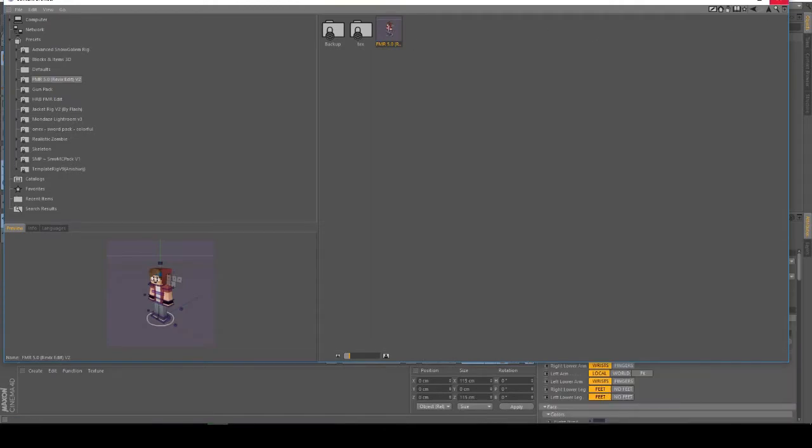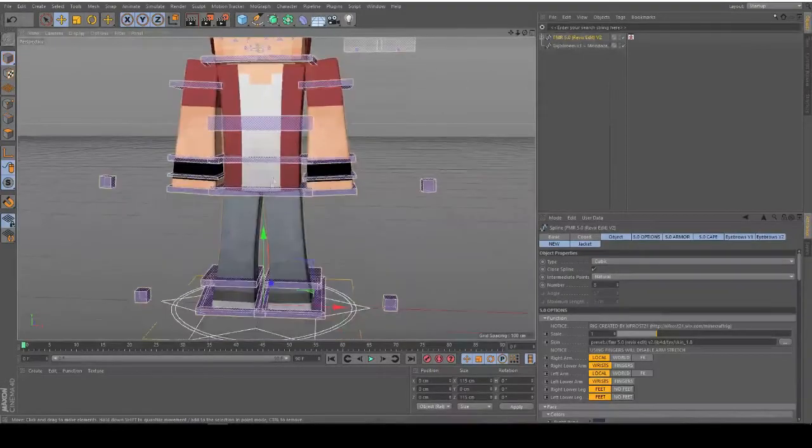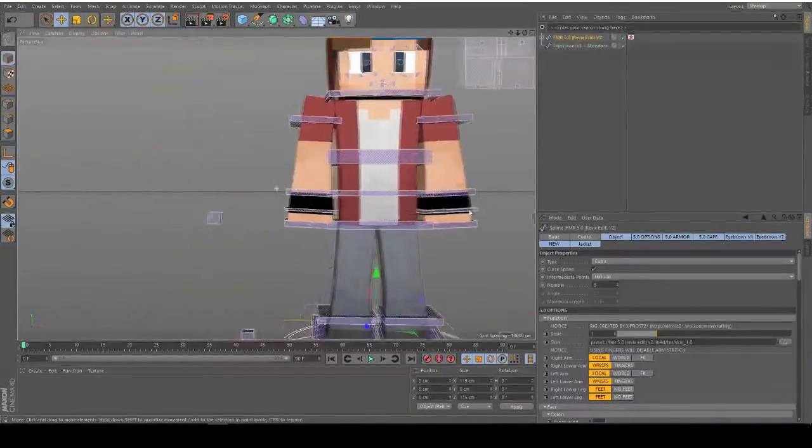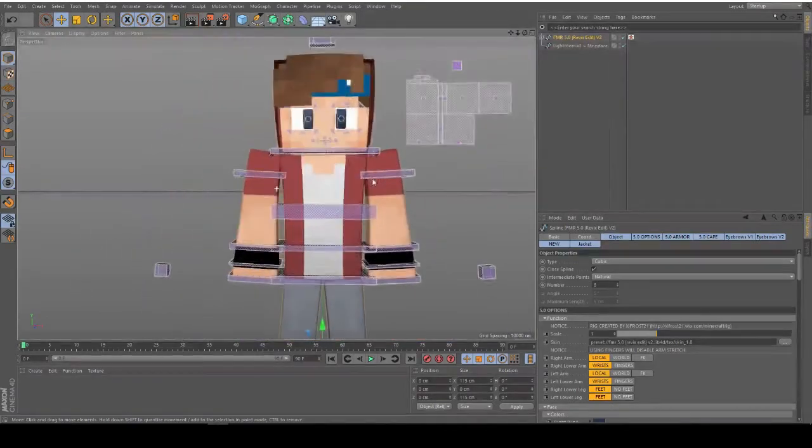I'll be using the FMR5 Refix edit. I think it's a really awesome rig to use. I've used it in a lot of banners I made recently, and I'm going to use it right for this.